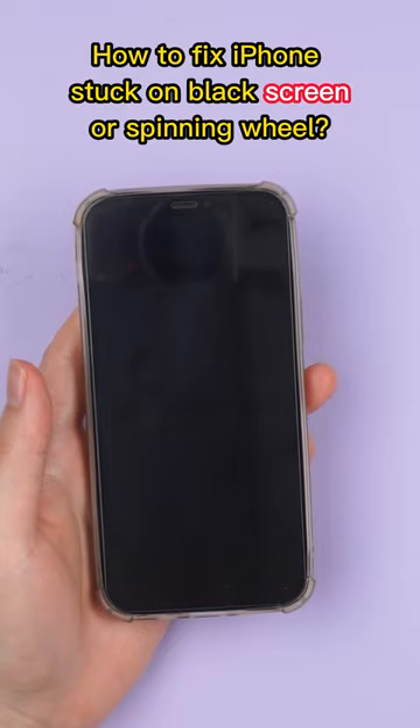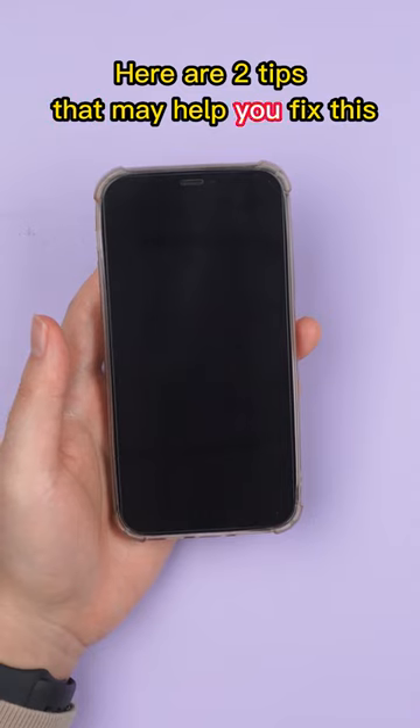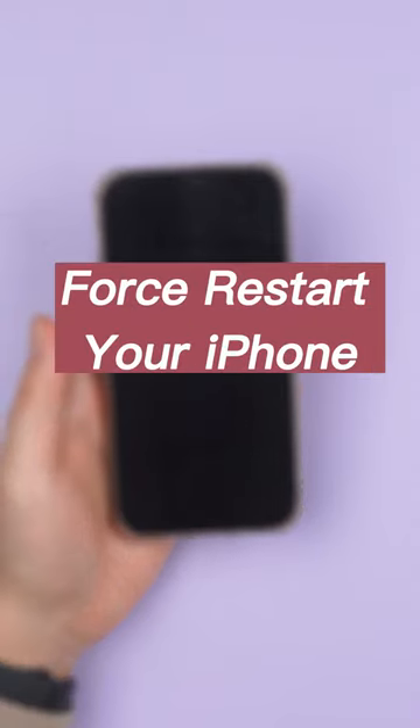How to fix iPhone stuck on black screen or spinning wheel. Here are two tips that may help you fix this. Method 1: Force restart your iPhone.